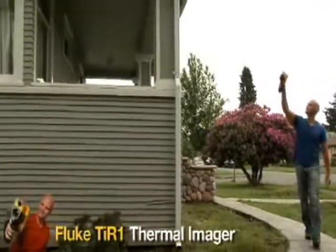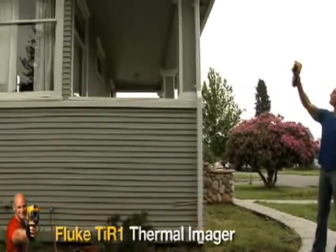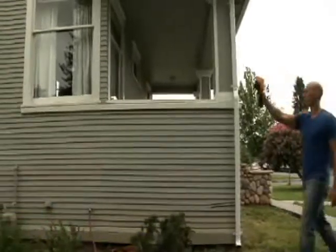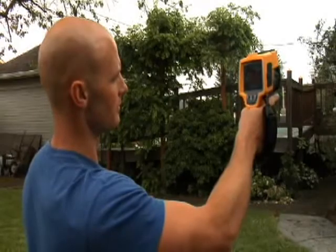The Fluke TIR-1 Thermal Imager is a tool that will not only make your current inspection business more efficient and successful, but also allow you to take your business to the next level. If you're looking to move beyond residential inspections and renovations, the Fluke TIR-1 can help you take on the lucrative market of commercial property inspection.